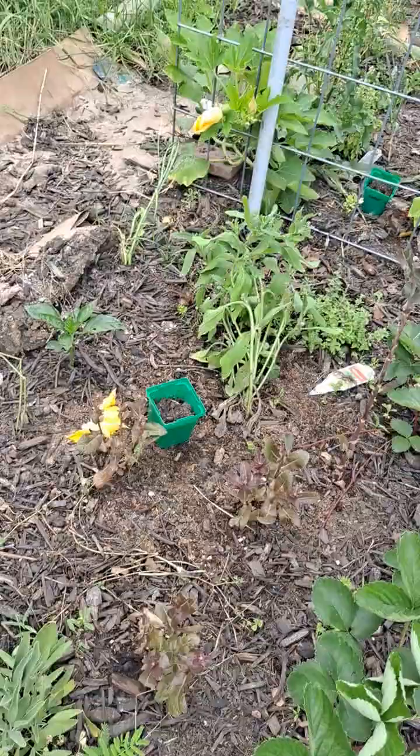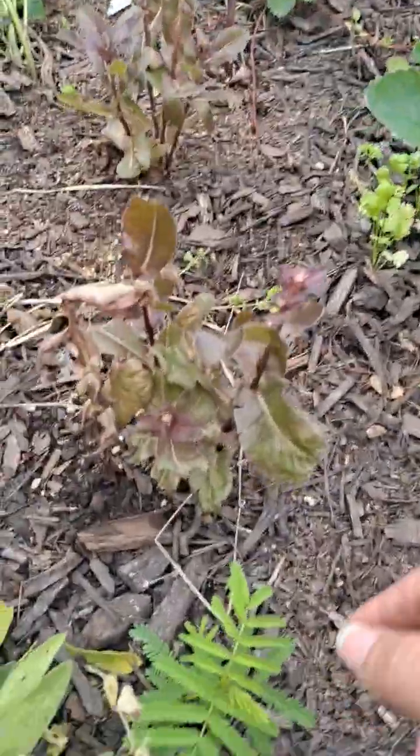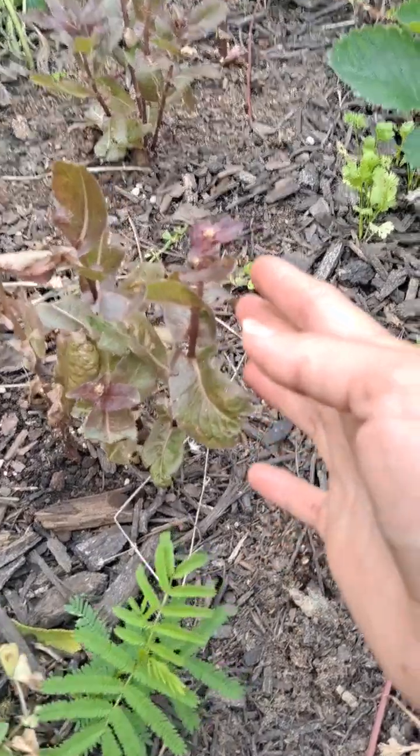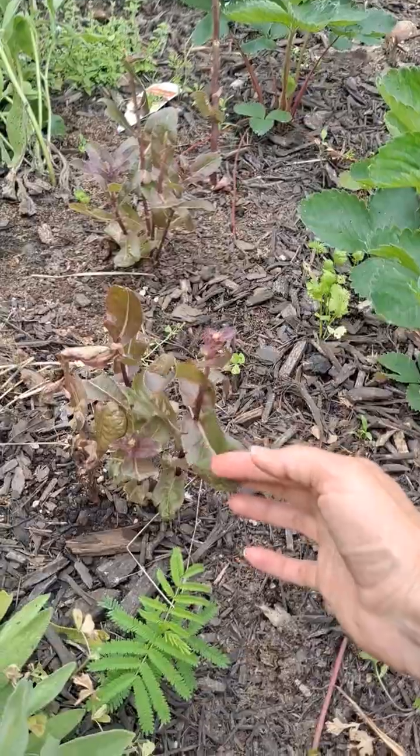All of our lettuce unfortunately is not doing well. This was some that I planted in November — it went to seed and I was hoping it would grow more, but it's just not.